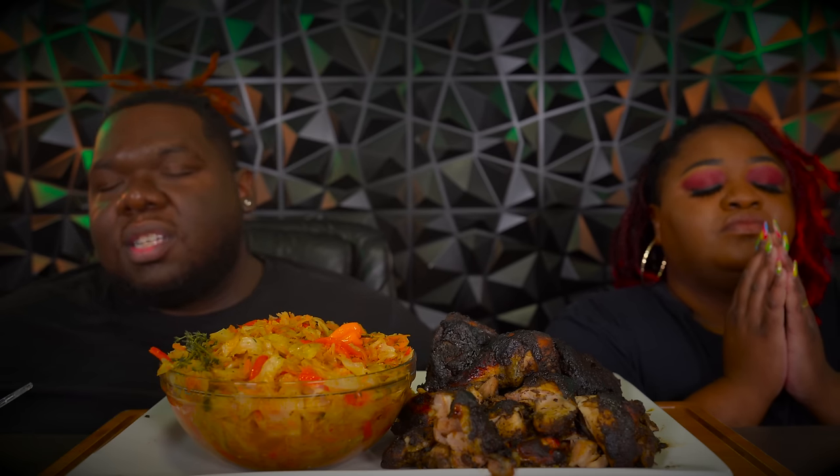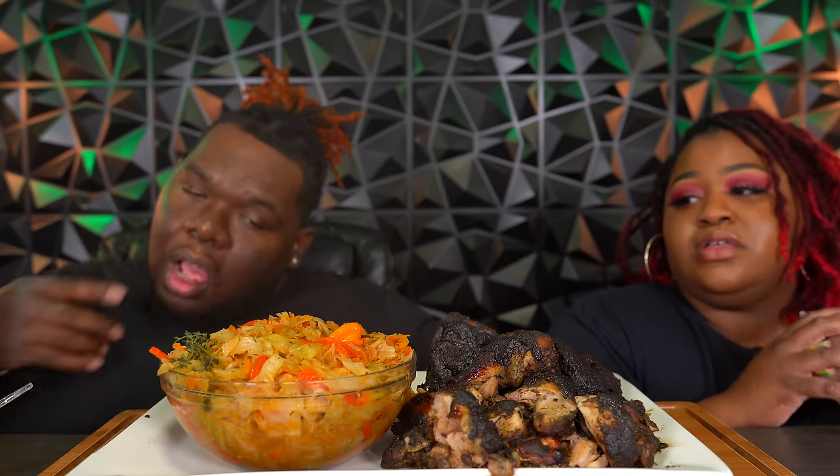Father God, in the name of Jesus, we thank you for this food that we're about to receive. Lord, we ask you to be nourished by these and bless those who are less fortunate. All these things we ask in Jesus' name, amen. I got water today!